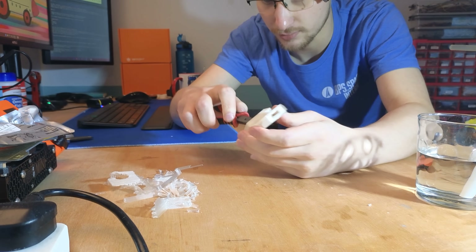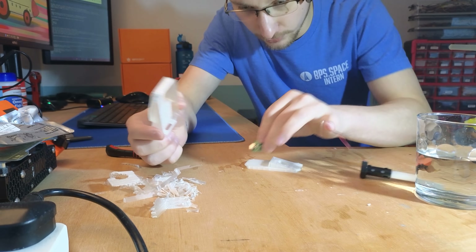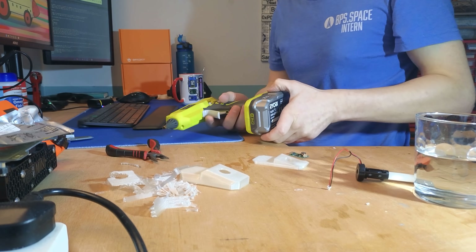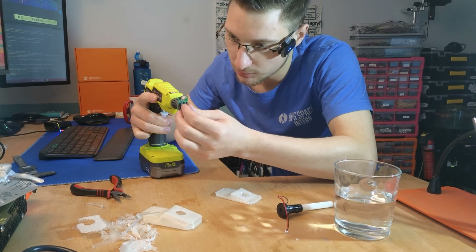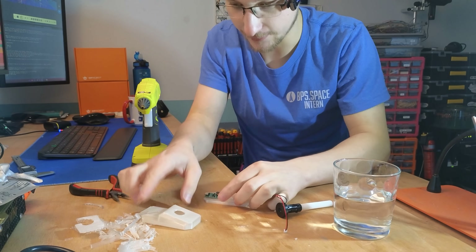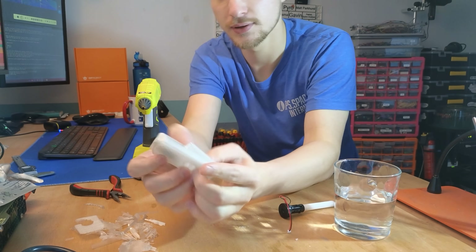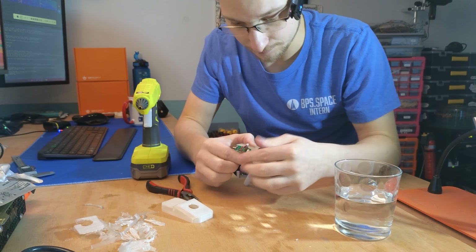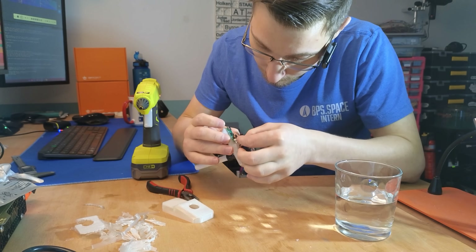Let's put the module in here. I'll mount the module first because I need to know its position. I'll grab the hot glue gun — the battery died, but it's ready now. Glue in place — perfect. Now I put the cover on, and the USB port is nice and accessible. I've not put a lot of thought into how the cable will be managed in here. Like I said, I'm not a good designer.